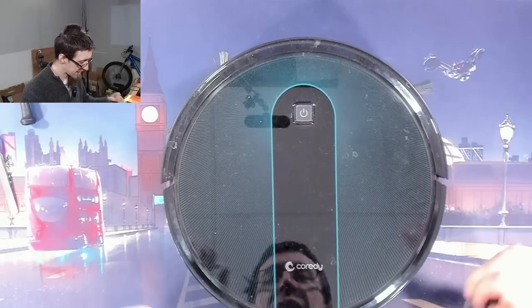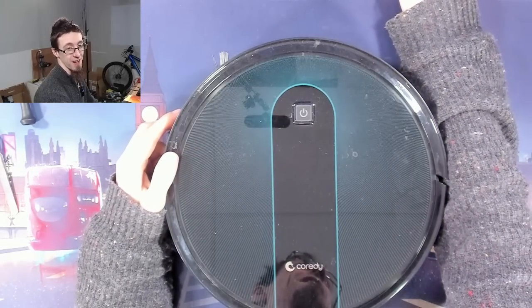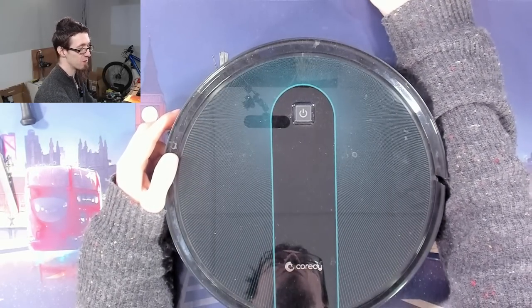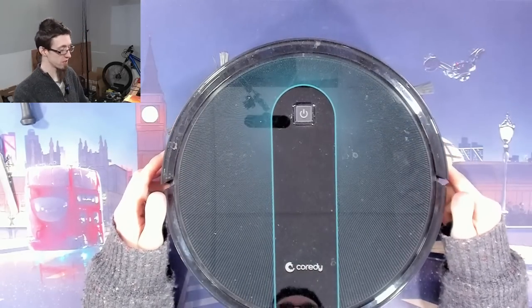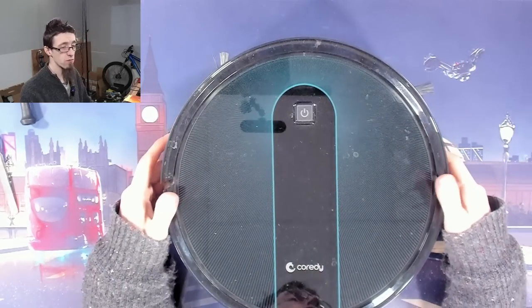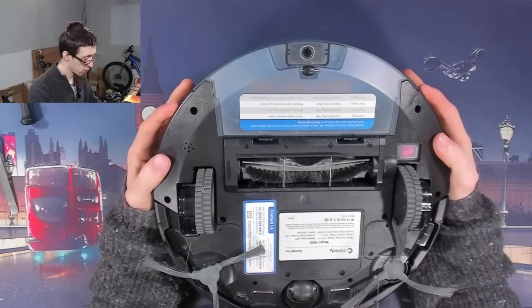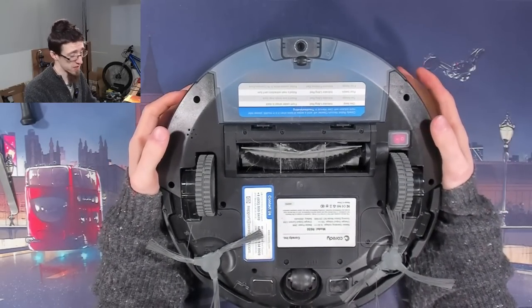Hello Interwerbs, welcome to Let's Fix Computers. This isn't a computer either. Once again, we're doing whatever comes into the shop. This is a Coredy — I'm guessing that's pronounced Robo Hoover. It's a Roomba, basically. Or actually, a Robo Vacuum Cleaner.